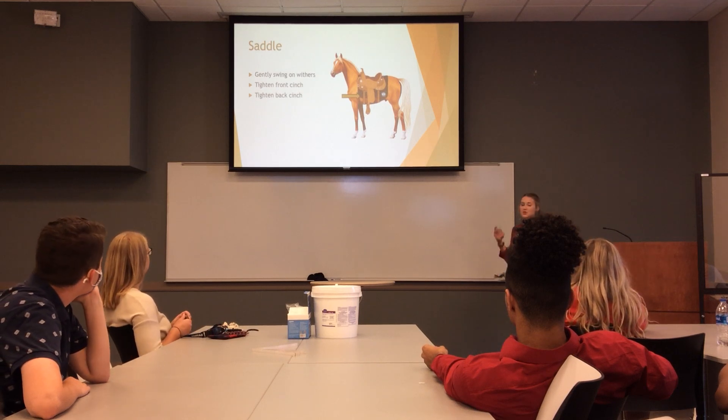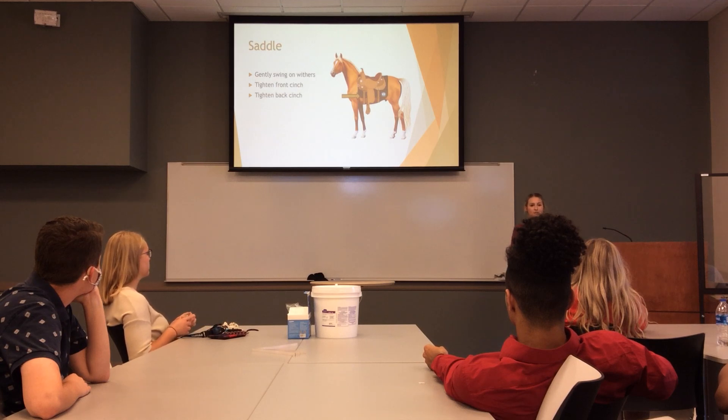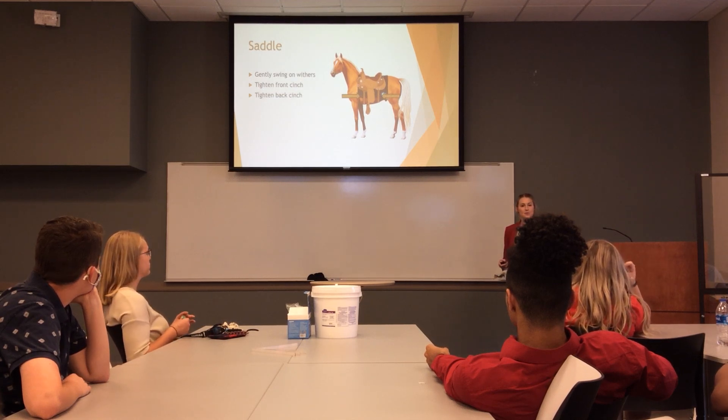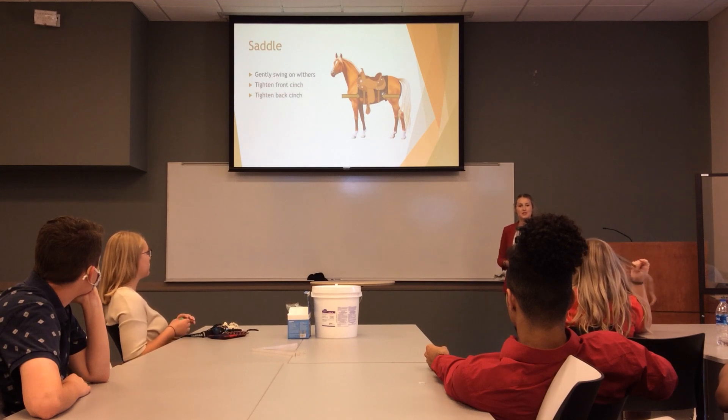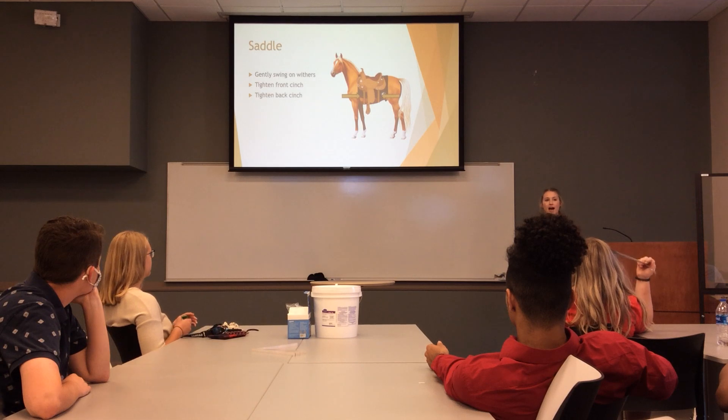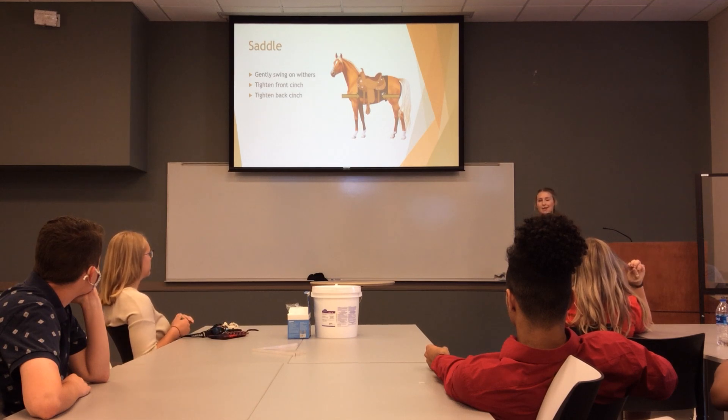It's also very important that when you swing and put your saddle on your horse, you're as gentle as possible. A saddle weighs anywhere from 40 to 60 pounds, so the last thing you want to do is plop it right on top and hurt your horse's back. Lastly, you'll want to tighten the back cinch — you should be able to put about a hand in it. It doesn't need to be too tight, just secure enough that your saddle isn't going up and down, but not so tight that your horse starts bucking.